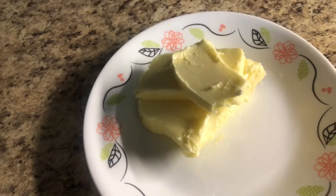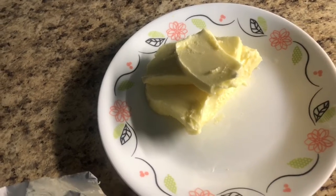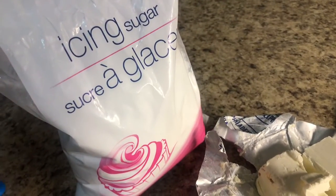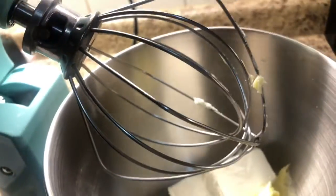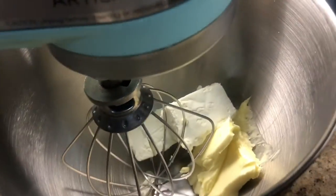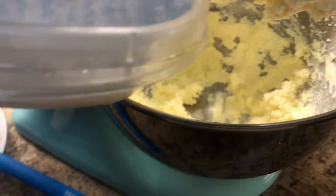I have 75 grams of unsalted butter and 420 grams of icing sugar. I'm going to put this in the stand mixer and cream it together, then add the icing sugar — 420 grams — try to add it inside.